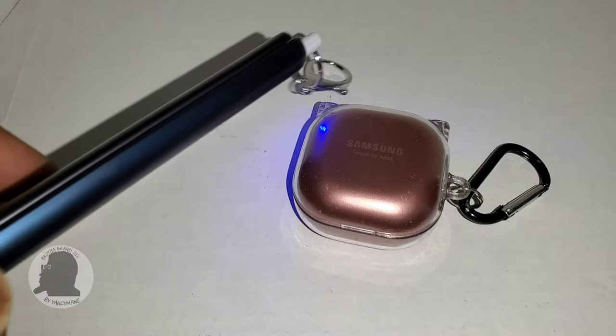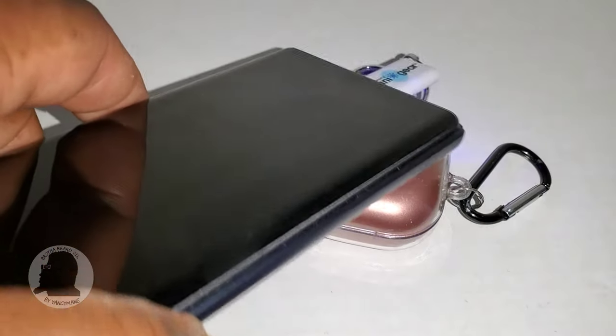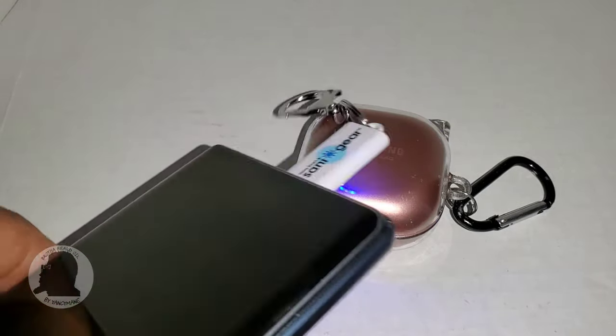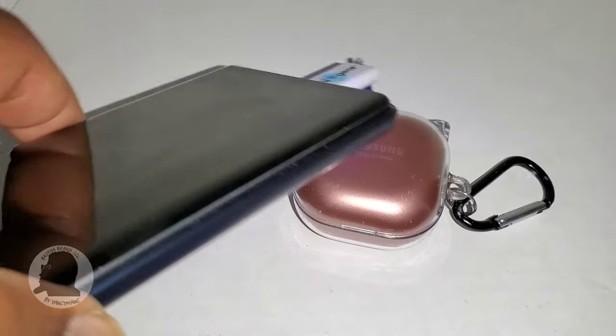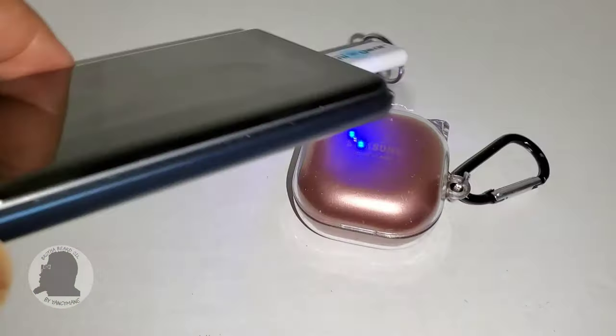For those of you who are skeptical about UVC lighting and its uses, I advise you to do your homework. Me personally, it's pretty straightforward once you dissect the usage and how it works.